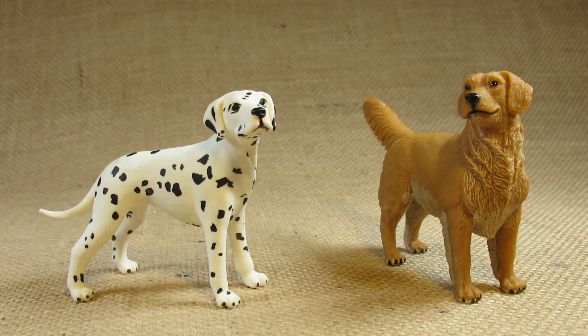So there it is — that is the Safari Limited Dalmatian. Thank you for watching my video. Please like the video, leave a comment, and subscribe to keep up to date with my future reviews. Until next time, goodbye everyone!